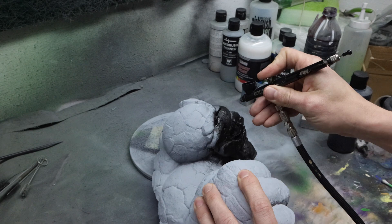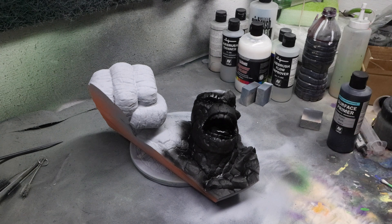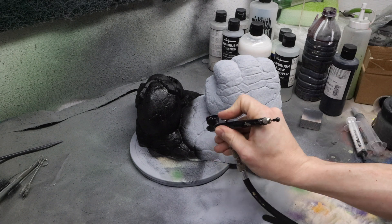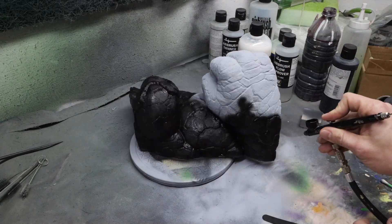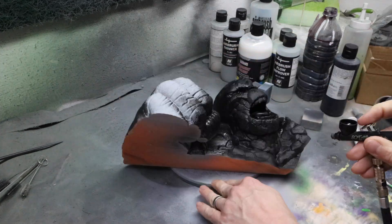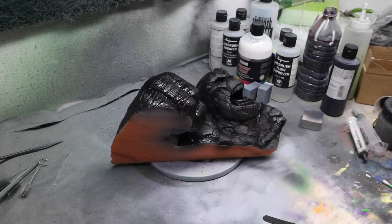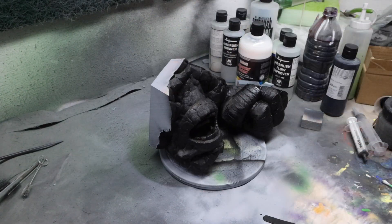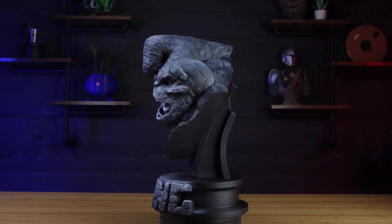I'm trying to get really good coverage all over the model because this is going to prepare me for when I start painting. Then the last thing I did was take some white ink, put it in my airbrush, and do a zenithal highlight — just sprayed from the top to give a little highlight. I also sprayed the teeth a little bit to help when I start painting so I'm not painting white on black. And here are the final results.